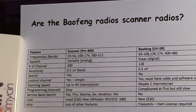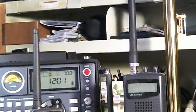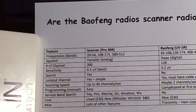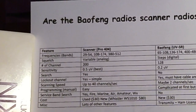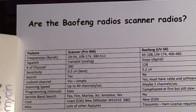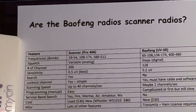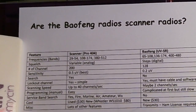Let's go over some features and compare the Pro 404 with the Bofang UV5R. The first topic is frequencies or bands the radios cover. The Pro 404 covers 29 to 54 MHz, 108 to 174 MHz, and 380 to 512 MHz. It doesn't go above 512 MHz — most newer scanners do, but Motorola technology only went to 512.